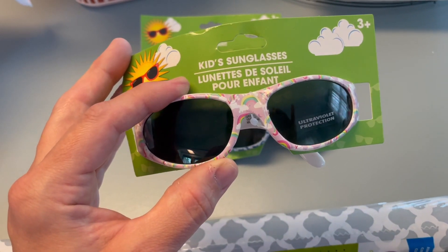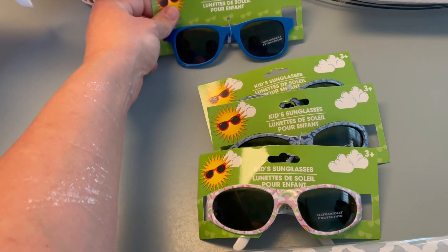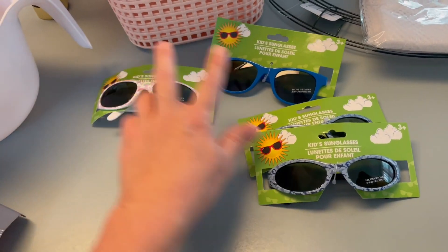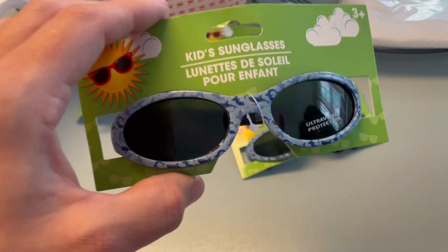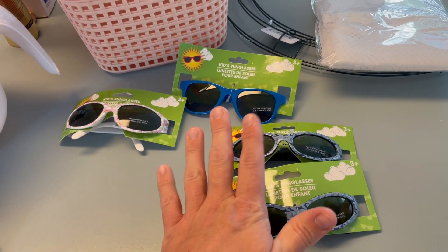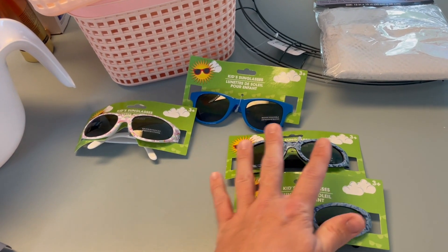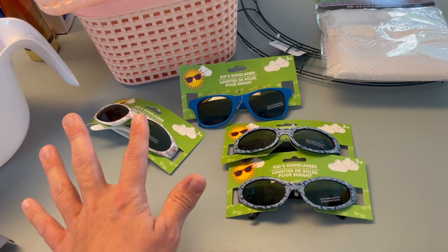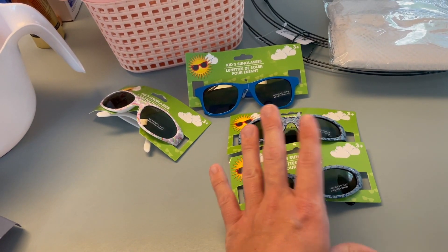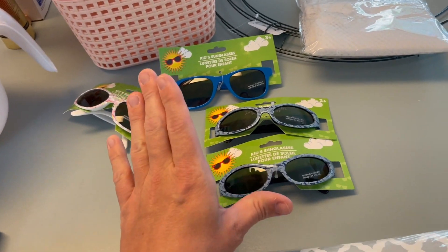I had picked up a couple pairs of kids' sunglasses for my girls in the past and they worked awesome. We've been using them for the last year but Kenzie broke hers, so I got two more pairs — one for each of them to keep in the house and one for the car. They also saw baby shark sunglasses and wanted those because they're obsessed with sharks. At a dollar a piece, you can't go wrong — I love having a pair in the car, a pair in the bag, and a pair at home.